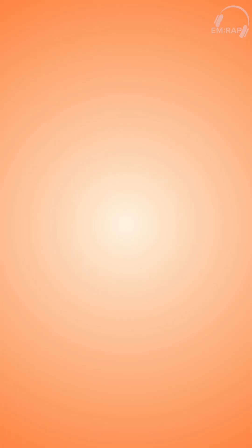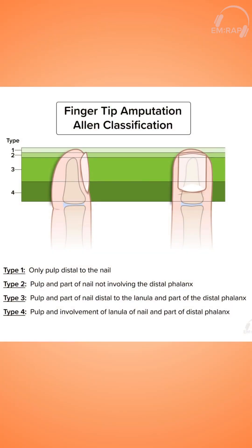Your key priorities are hemostasis, pain control, preventing infection, and preservation of function. During your physical exam, the Allen classification system can help guide management and also help you describe the injury to your hand specialists.